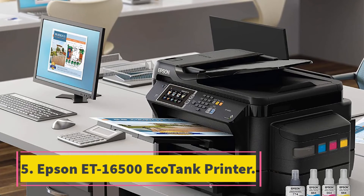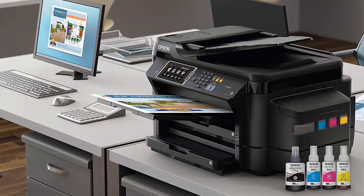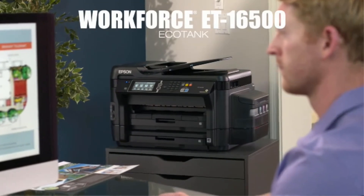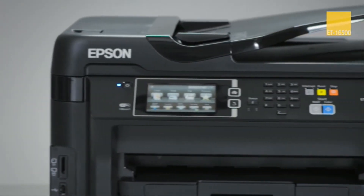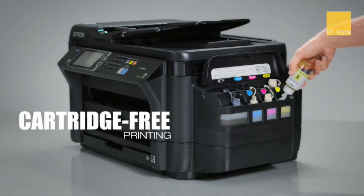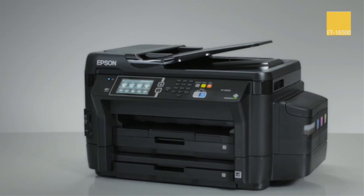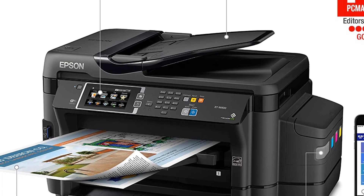At number 5, the Epson ET-16500 EcoTank Printer. The wide-format ET-16500 can print, scan, copy, and fax. It can be used wirelessly and with ethernet. It contains ink sufficient for printing up to 10,500 pages. It is an all-in-one printer, scanner, copier, and fax with cartridge-free printing. It includes two years of ink in the box, equivalent to 50 ink cartridge sets, and supports wide-format prints and scans. The machine has a paper tray capacity of 500 sheets, meaning you don't need to load paper frequently.